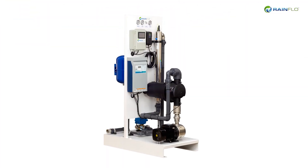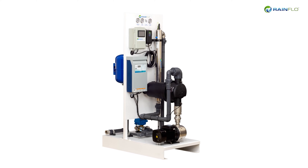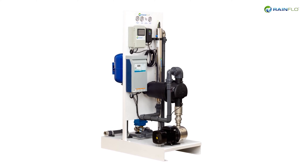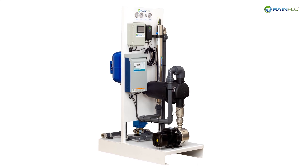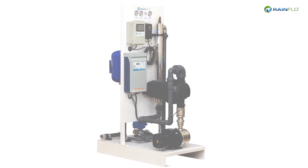The Rainflow UVS systems are ideal where an easy-to-install, high-volume, reliable, complete system is desired for filtering, treating, pumping, and system control in reclaimed water applications.